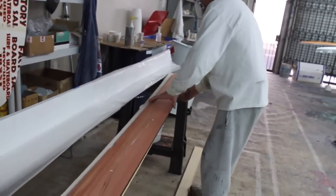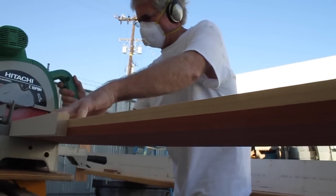Once those were glued together, I put them on the table saw and just clipped off half-inch pieces — 504 of them.